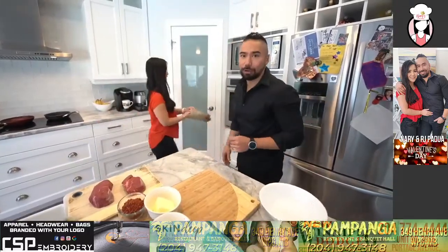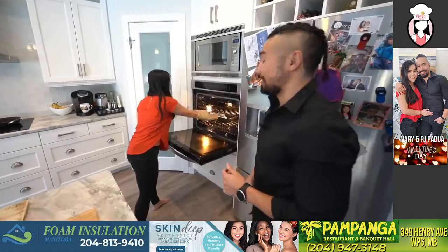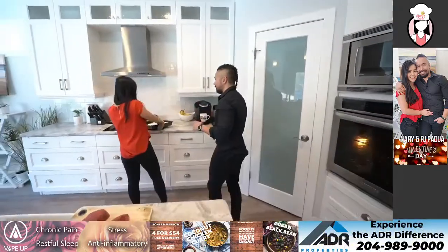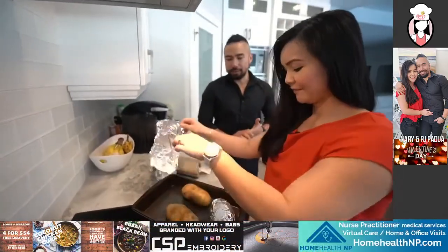She put tinfoil on because she says it's gonna cook faster that way. We put a little bit of holes on top just so it cooks right through. We got three potatoes because we've got our right-hand man here too. So the first thing we want to do is cut the potatoes.